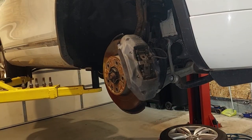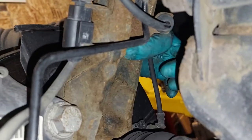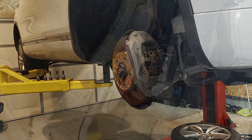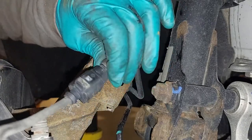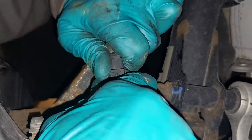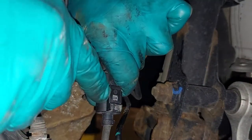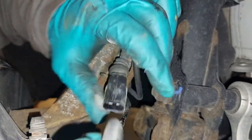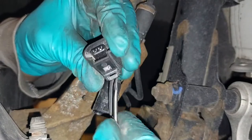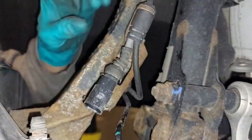Step 1: Loosen this Allen key bolt — the hex bolt right here behind. It is a 6mm. There's so much dirt in there that sometimes this tab here doesn't depress on the sensor. So just make sure before you reinstall everything, you clean this all up. This is now loose.